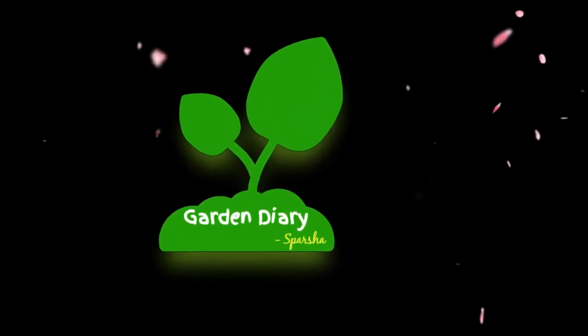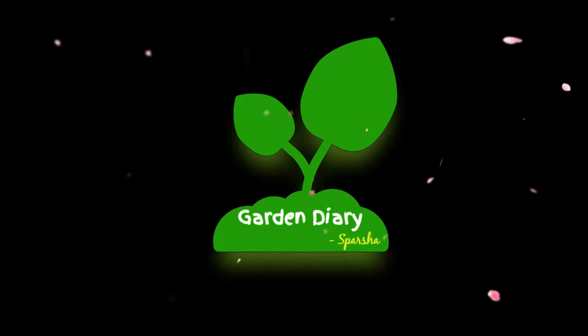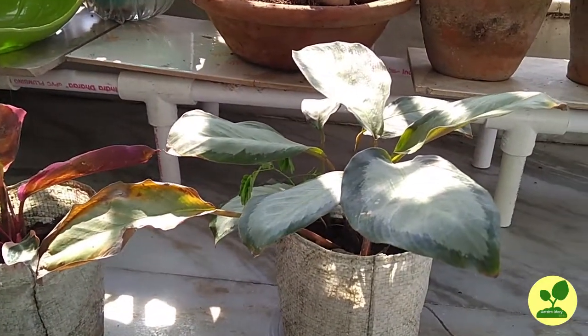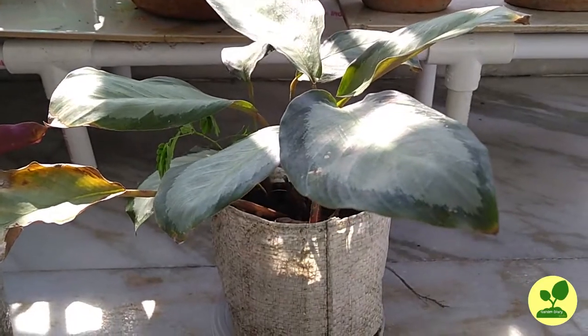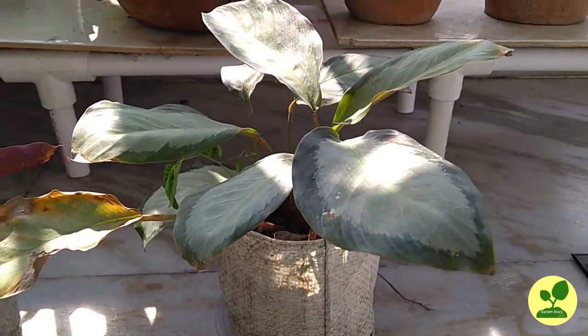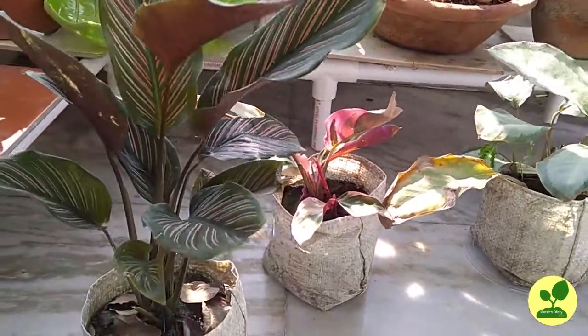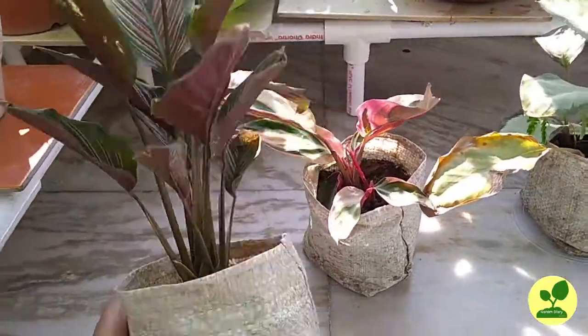Hello friends, welcome to the channel Garden Diary of Spotshop. Today I have purchased three Calatheas or Marantas from my local nursery. I got them at a cheap price.